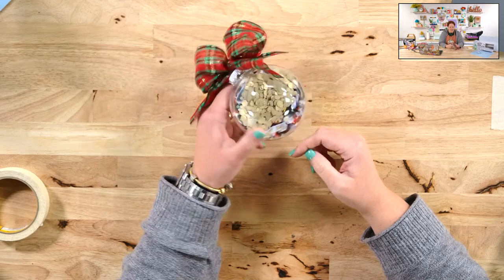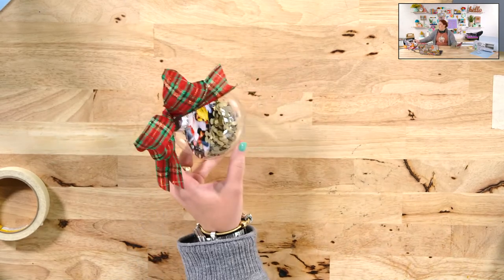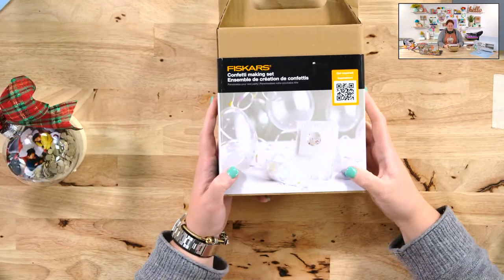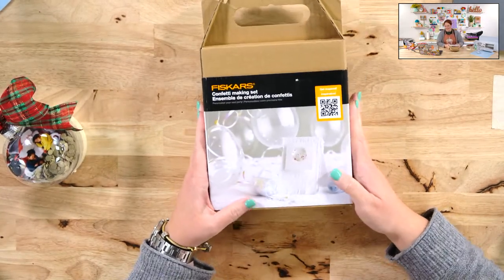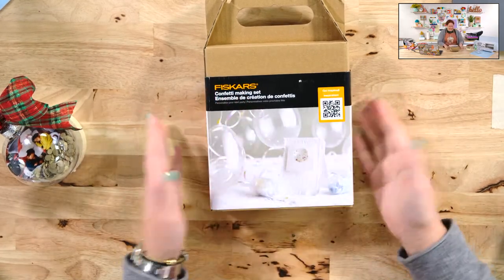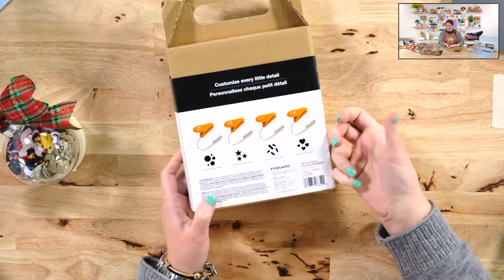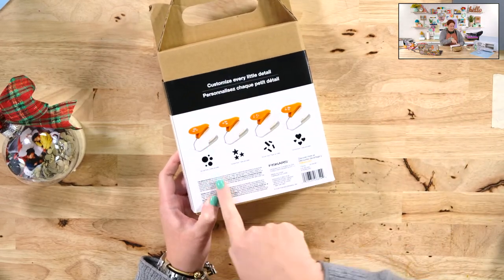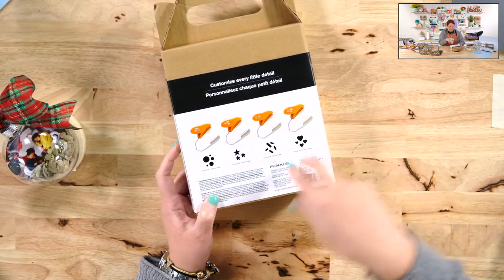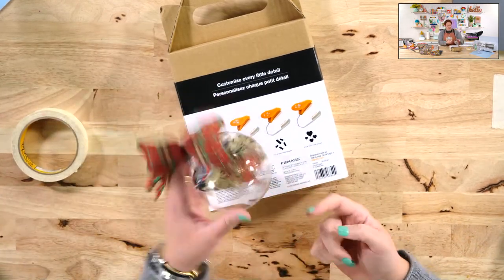I made some confetti to put in here. Our amazing Beth Fitzgibbons sent us this Fiskars confetti-making set after our hysterical confetti issue when we hit 10,000. It has four little hole punches to do different size circles, stars, rectangle confetti pieces, and hearts. I just made those and put them down in here.